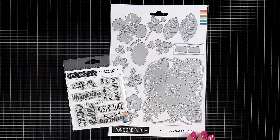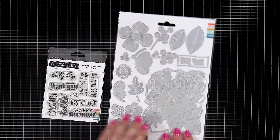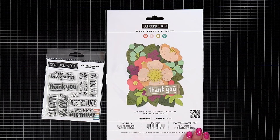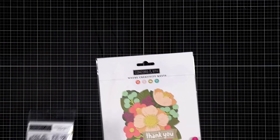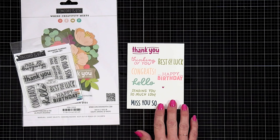Hello and welcome. I am introducing to you the Primrose Garden stamp and die set. This bundle has a small stamp set with a bunch of sentiments, and then we have the die set that will create a card front panel and also decorate it. You can use these all together like the packaging shows on the back, or you can use these elements separately on your other card projects.